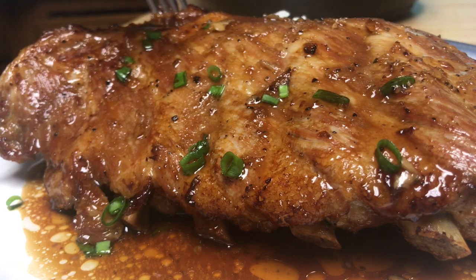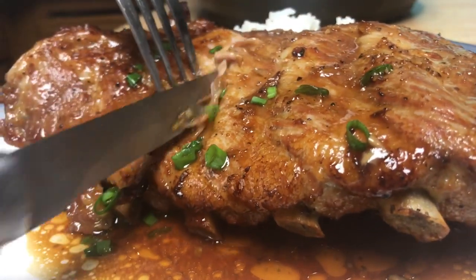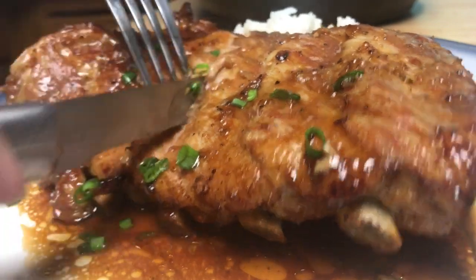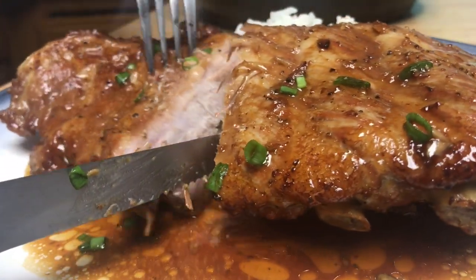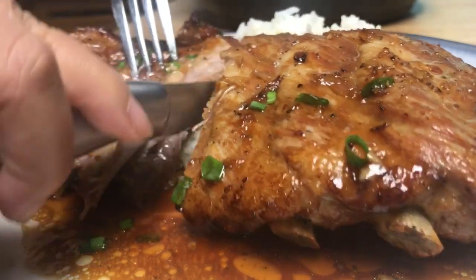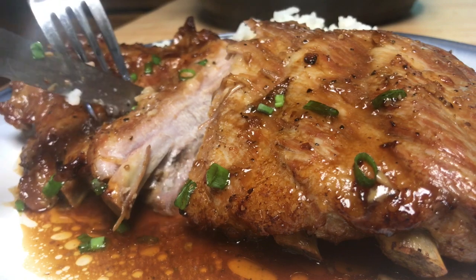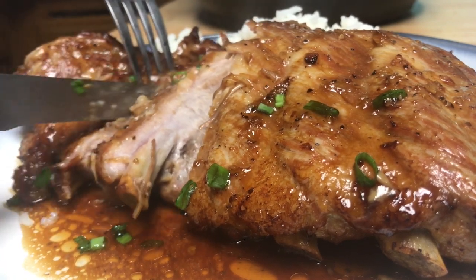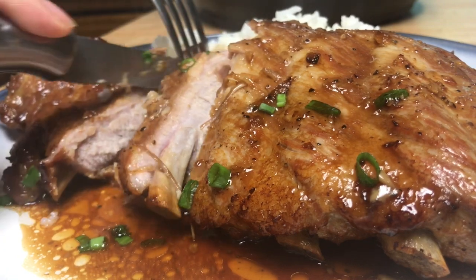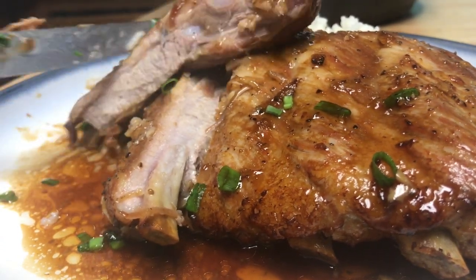Okay guys, now we're going to cut and show you. Oh my goodness, look at that — very nice and soft and moist within 20 minutes. This process normally would cook like one and a half to two hours, but we can do that in 20 minutes. Look at this.